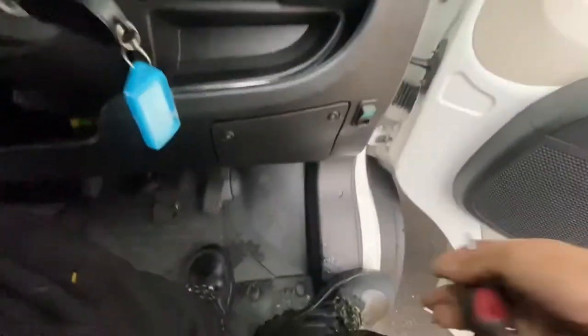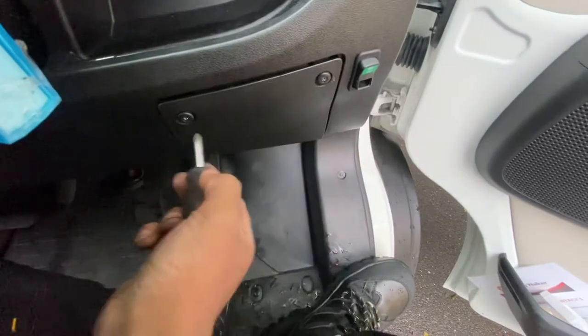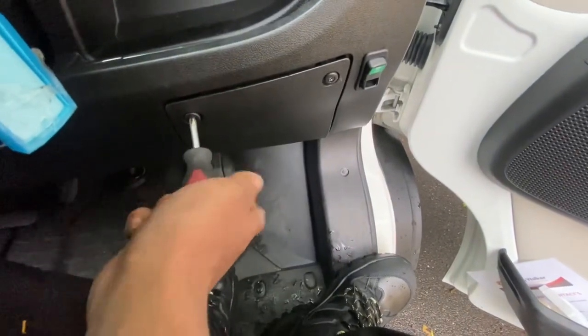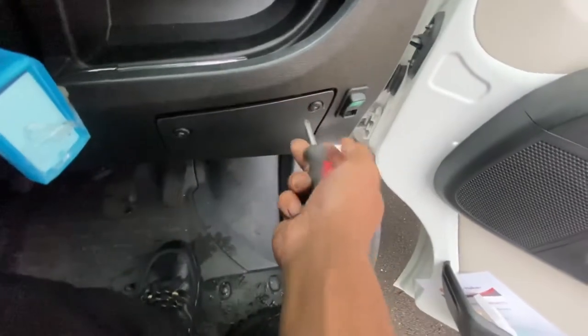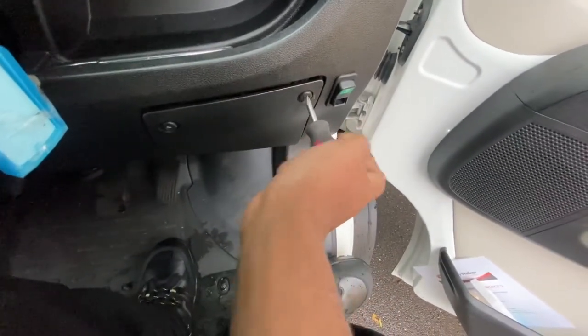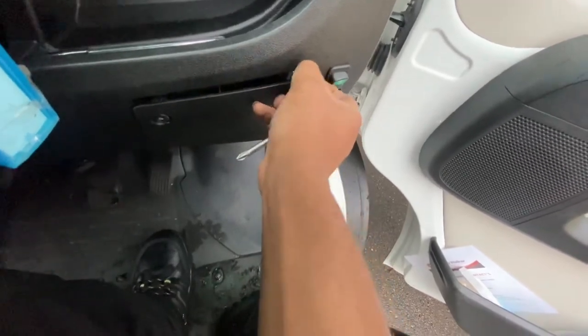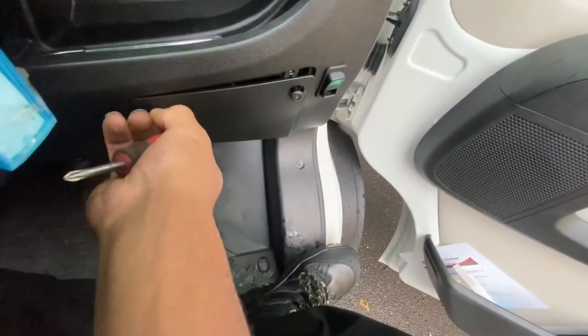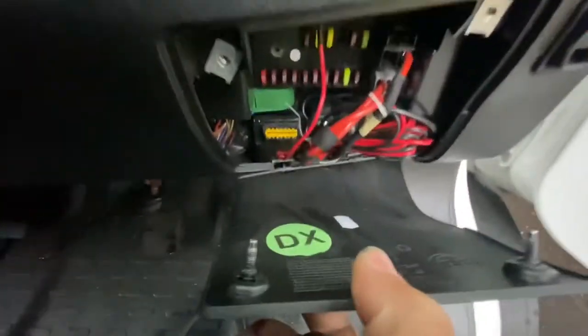As you can see down here, I've got two screws. Just remove this completely. As you can see, it's situated right down there.